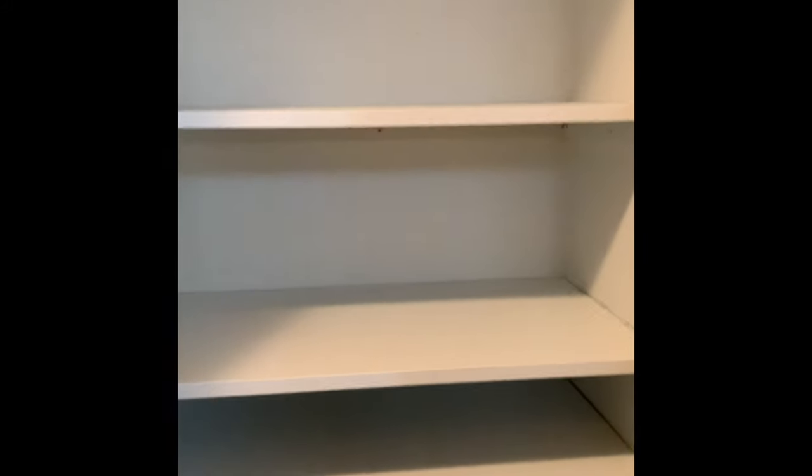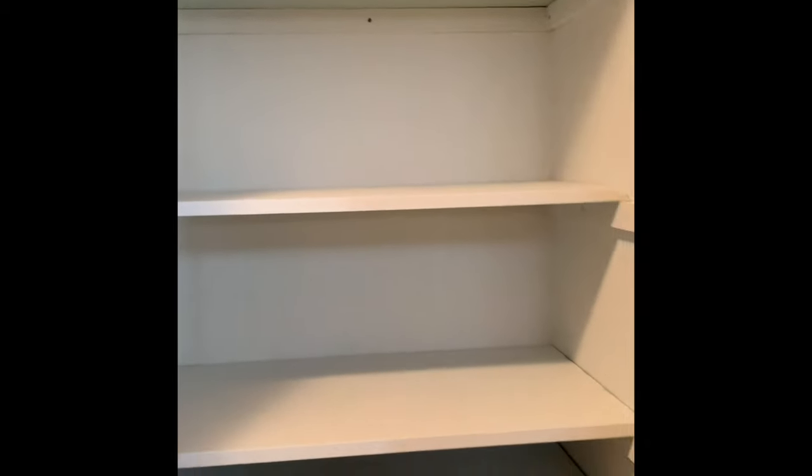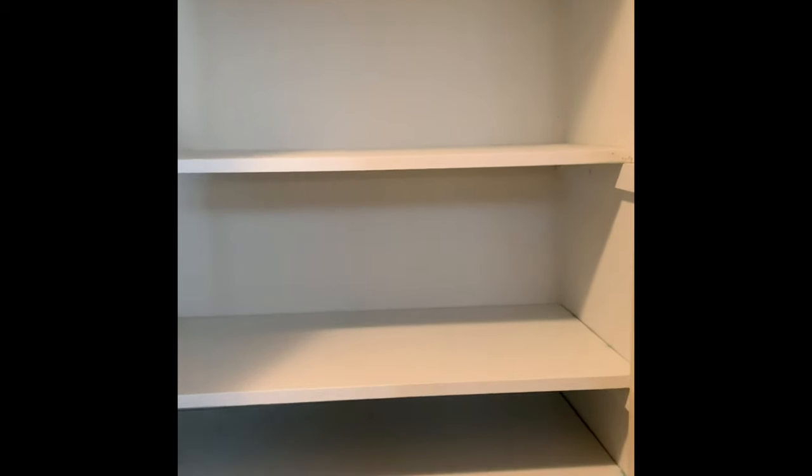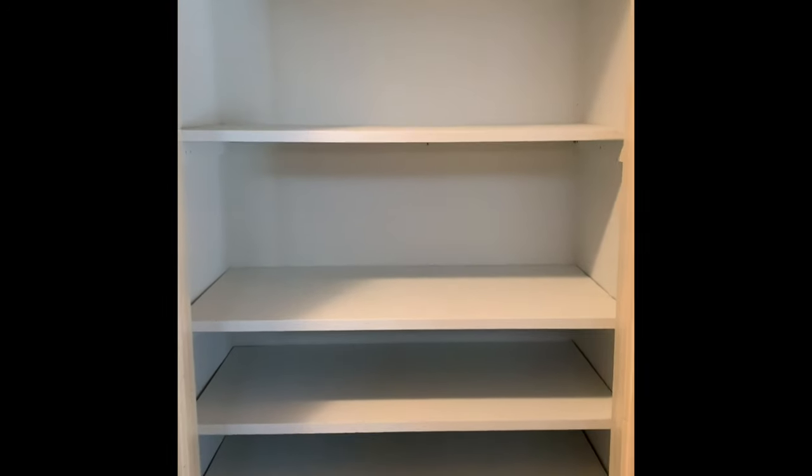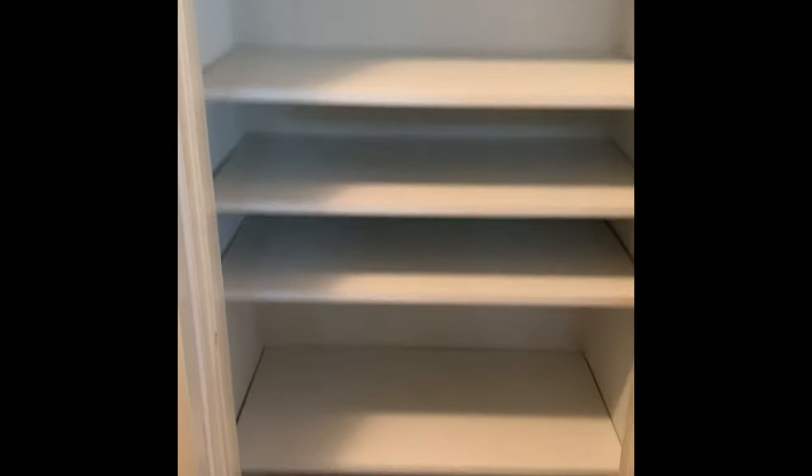There you go — closet turned into a pantry! Hopefully you guys like it. Give me a thumbs up if you like it, thumbs down if you didn't. I know the video quality and sound is not the best because I don't have equipment for that, but there you go. Thank you, see you guys!